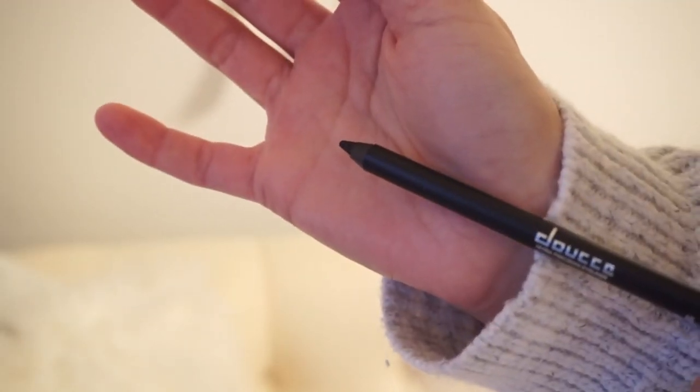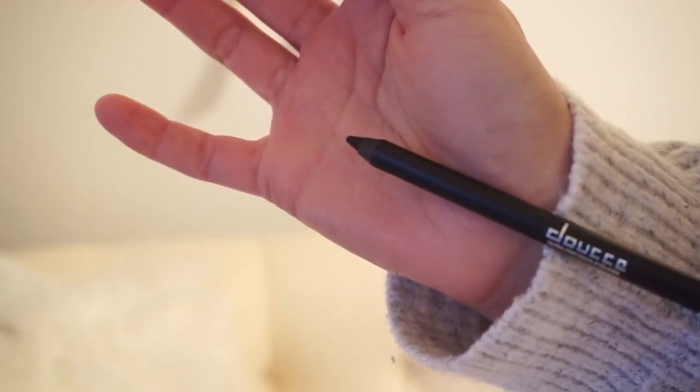The next thing is an eyeliner. This is by Doucet — I've had this brand before, I never know how to say it, D-O-U-C-C-E. It is the Ultra Precision Eyeliner. It is a waterproof eyeliner pencil, which is nice because I hate it when my eyeliner smudges. I love when it's waterproof — you can put it on your lash line or lower lash line and it doesn't just get everywhere. It retails for $22.